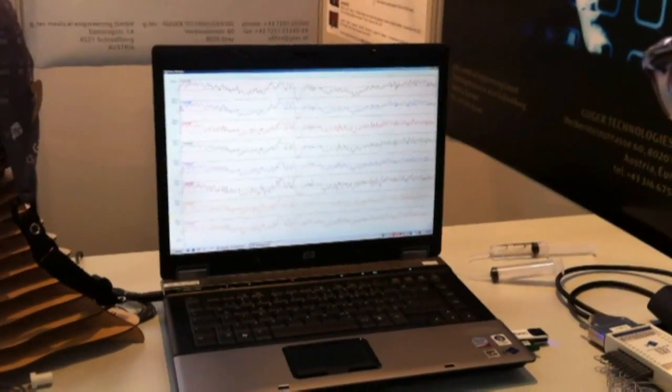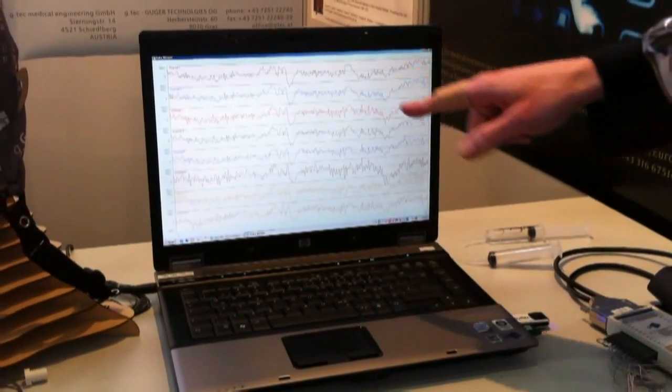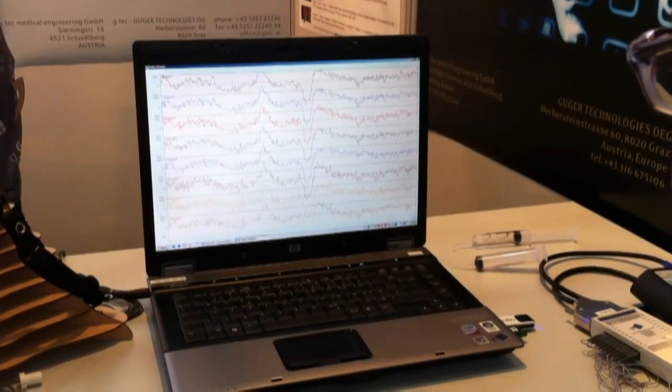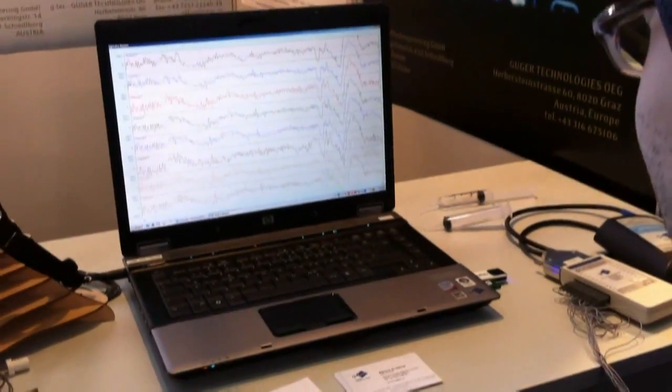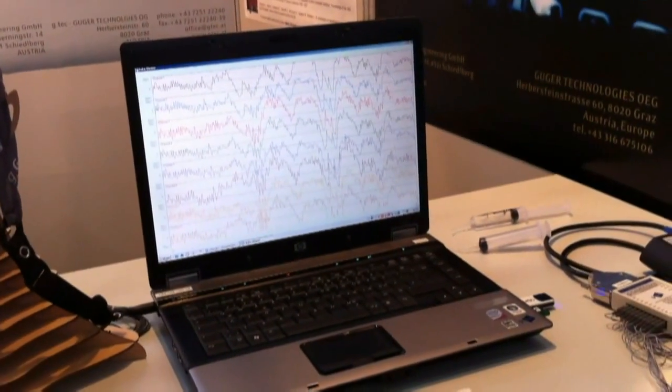Do I look healthy? It looks good. For instance, when you blink with your eyes, you have all these artifacts in the EEG. That's wild! I've never seen my brain activity printed out in front of me.